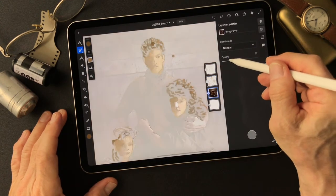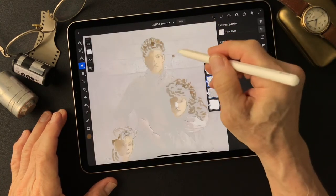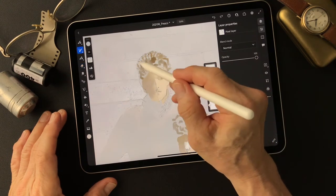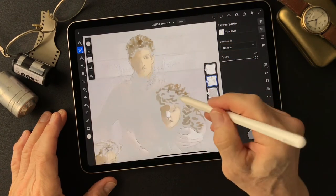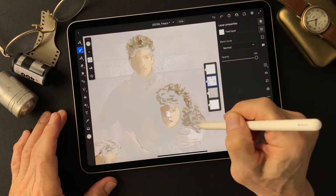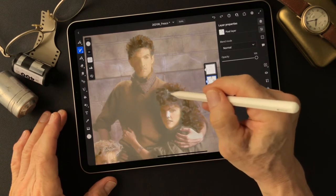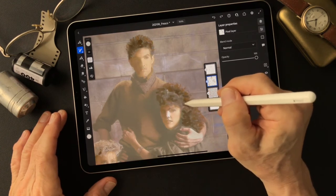Tone this one down. Erase this. Then I'm going to add some water to blend in. I'm going to add some dark areas anyway. She has a hairband or something here — I'll add that later.